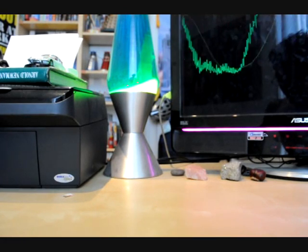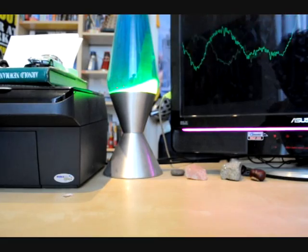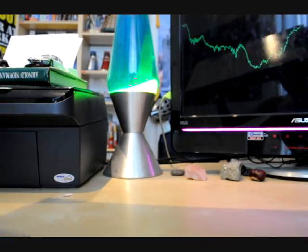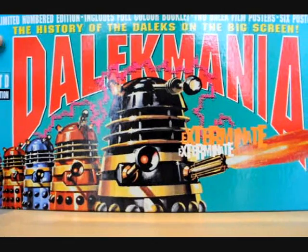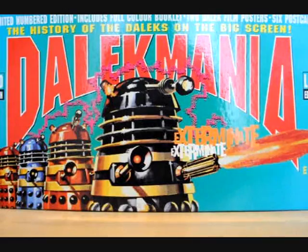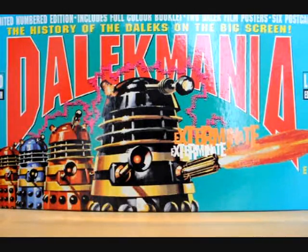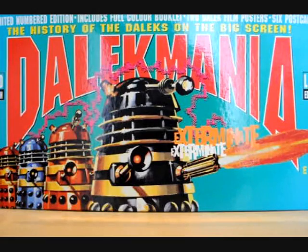Hello and welcome to another classic merchandise review. Today I'll be reviewing the Dalek Mania limited edition video box set. You might be thinking this is a pretty strange thing to review, but when I got mine quite recently I just couldn't resist giving you a review on it because I think it's quite good for what you get with it.